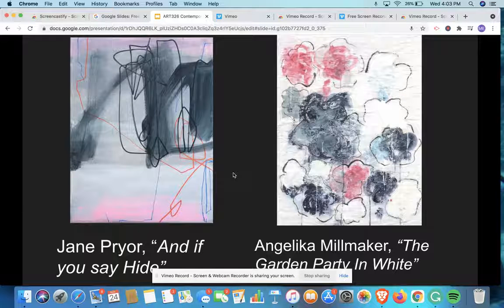We're going to be looking at two different artists. The first artist is Jane Pryor, and the second artist is Angela Millmaker. On the left, we can see one of Jane Pryor's paintings titled And If You Say Hide. In this painting, you can see that she uses a bunch of colors and lines and all sorts of different techniques to create her composition.